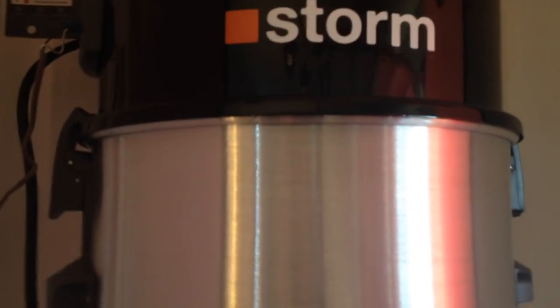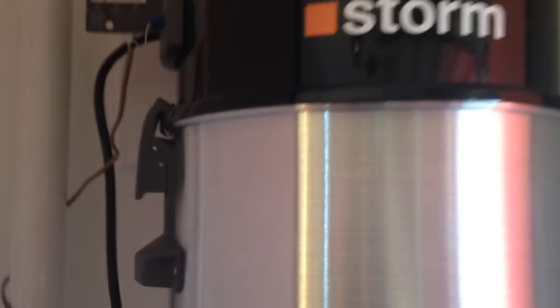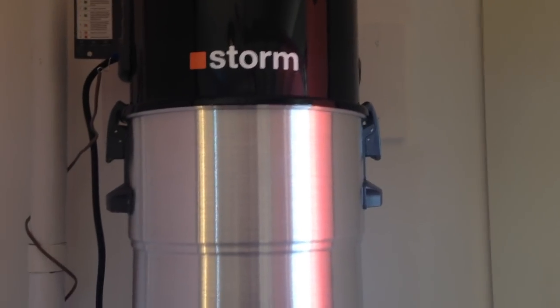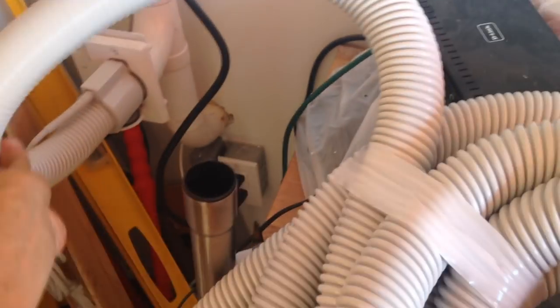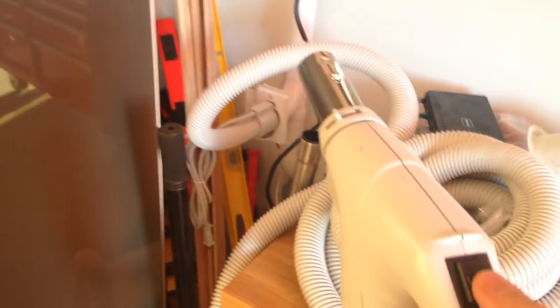The canister fits, but it's obviously not real tight. I don't think that really matters, but let's plug it in and see what happens. So I'm just going to run a quick test here — I actually have an outlet in my garage, so I'm just going to plug it in, turn it on, and we'll see what happens.